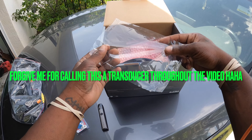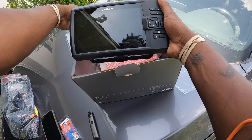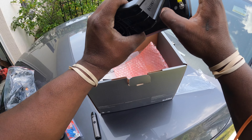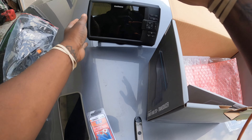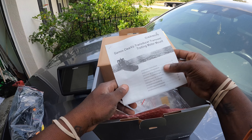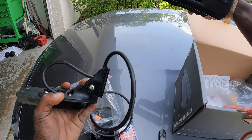Now when you open the box, first thing you're gonna probably see is your transducer. I've already opened this of course, and this is the screen that comes on your transducer - keep all the stuff. This is the unit right here, it's a 7-inch screen and it's beautiful. We're finna be mounting this thing on my Ascend 133x kayak. It comes with a lot of instruction manuals, guides, a quick start, and a whole section about the transducer and how to mount it.